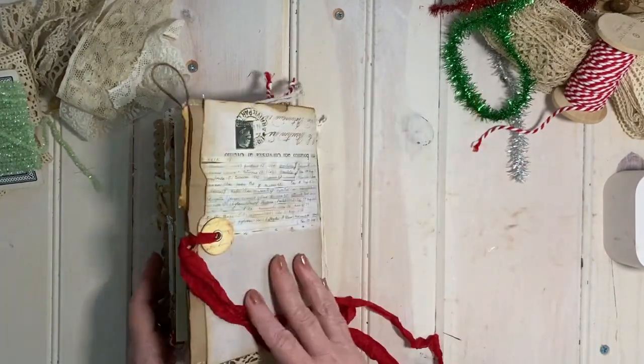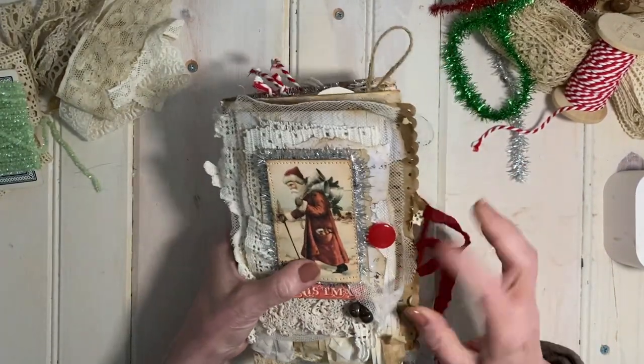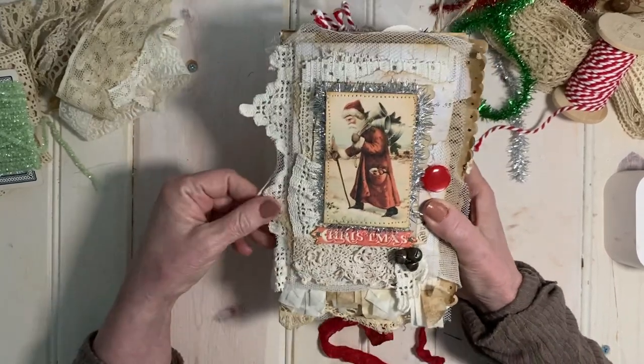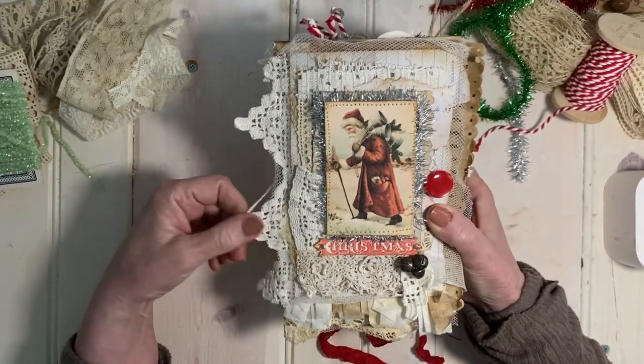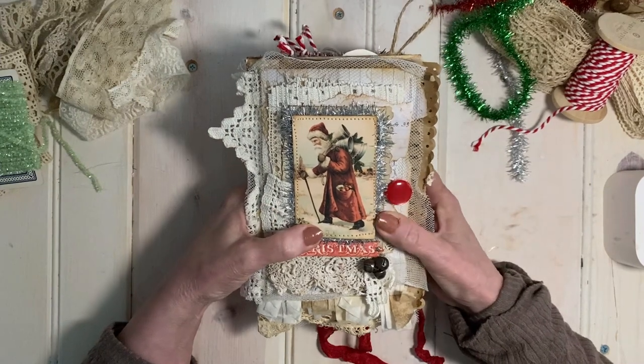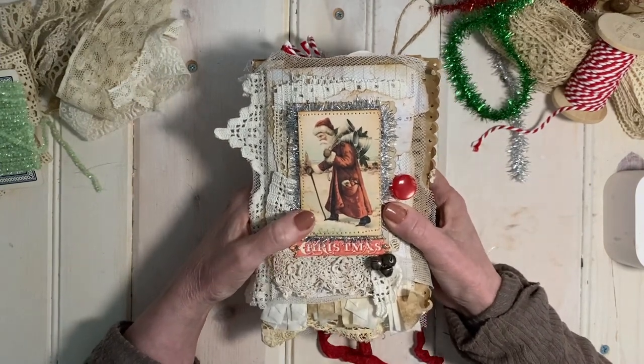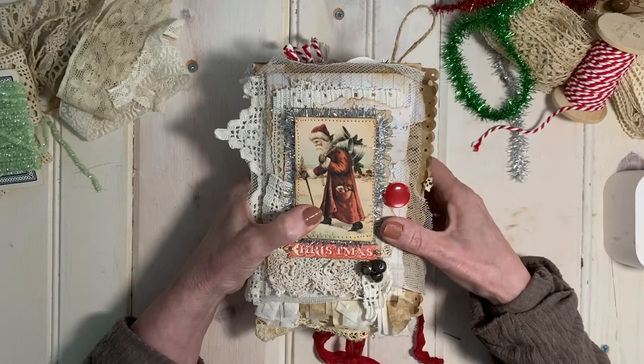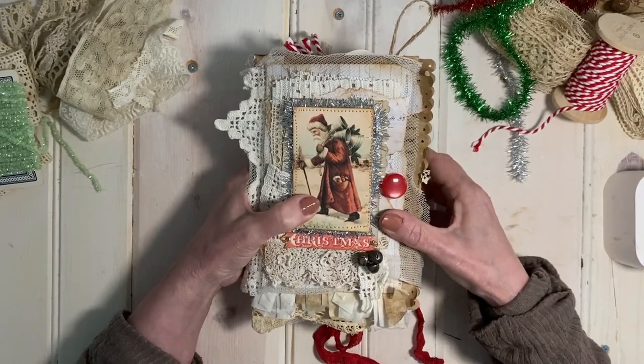So there you have it — that is my little Christmas journal. I hope you enjoyed looking at it as much as I enjoyed making it. I really had a fun time putting this all together. Thank you, Graphics Fairy, for the opportunity and all the lovely imagery. I appreciate it. Merry Christmas, everybody.